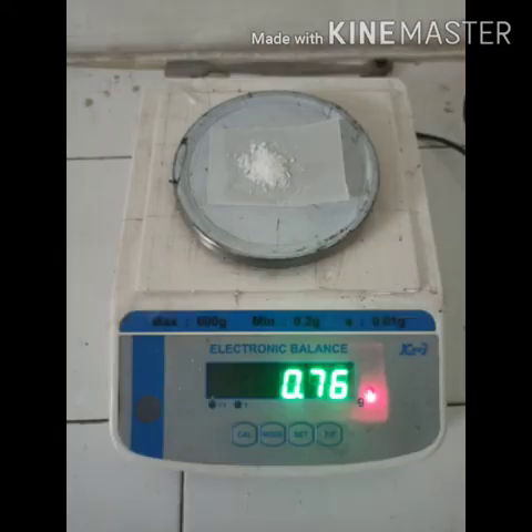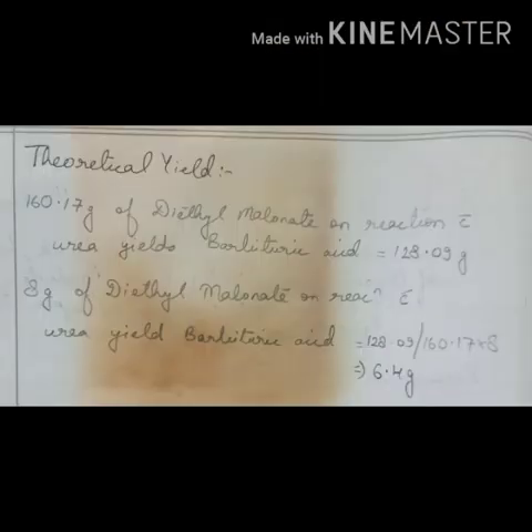The product was then again weighed and the yield was calculated. With the help of this calculation, the practical yield can be determined. The percentage yield was also calculated with the help of the theoretical yield table obtained.